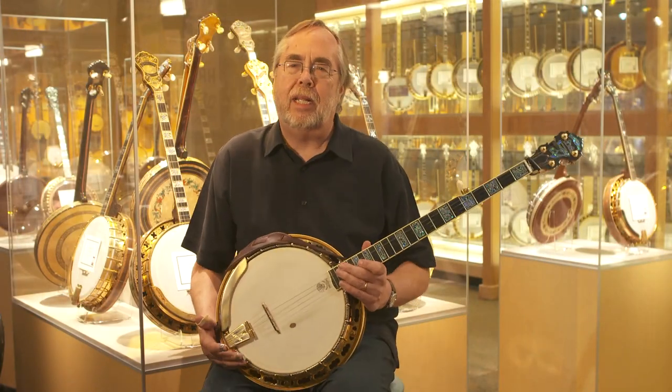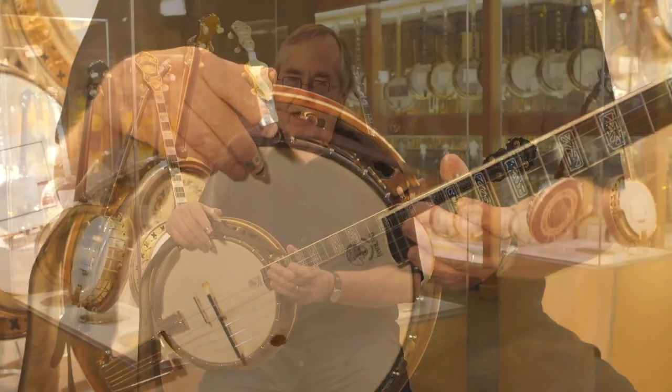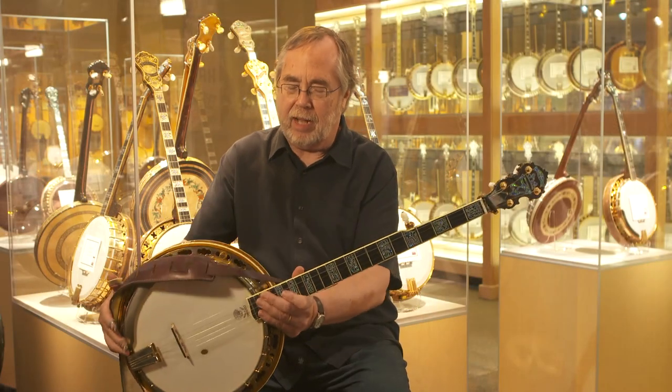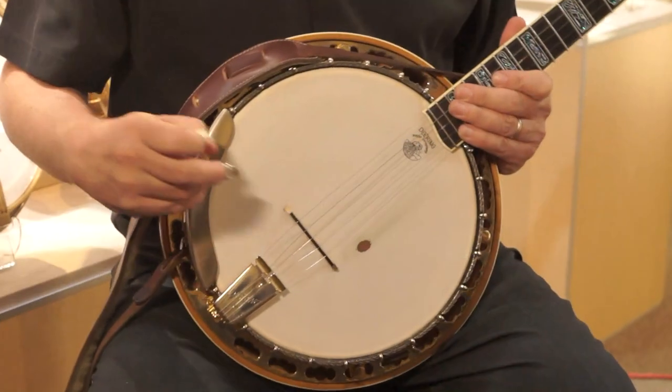But first of all, let's go back to the absolute beginning basics: how to hold the banjo. Now there are a number of different ways. Some people have it out here — 'I come from Alabama with a banjo on my knee' — but you could have it in around here. Usually if you're sitting, you'll just kind of have it sitting comfortably in your lap.